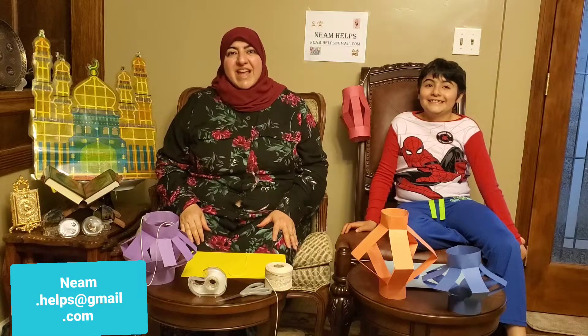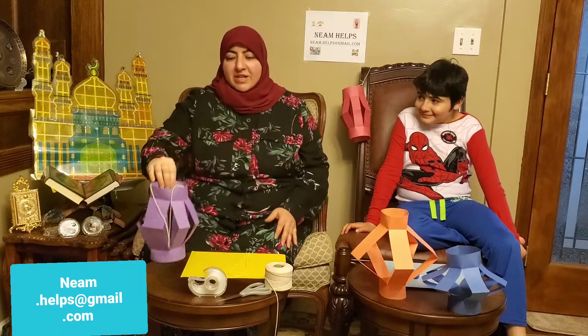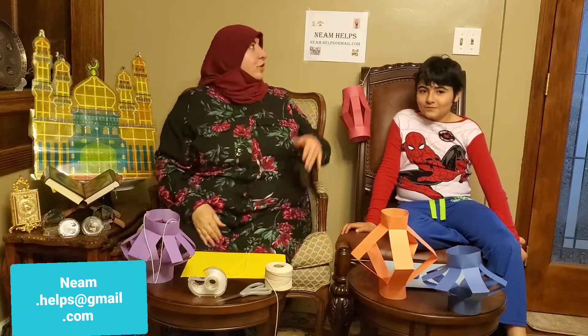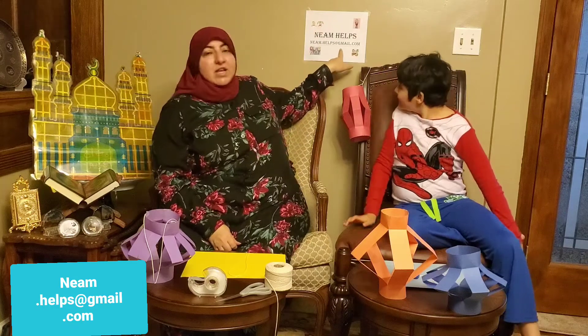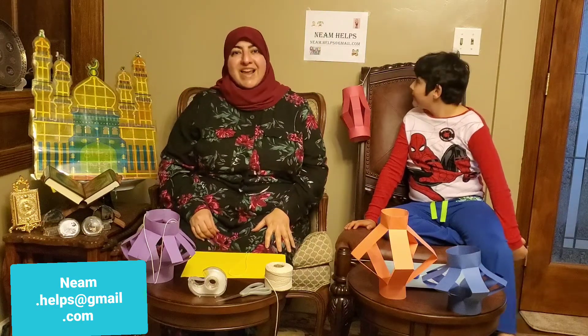Assalamu alaikum. Today we're going to do paper lanterns for Shahr Ramadan, or for any decoration that you'd like to use it for. If you'd like to look at my YouTube channel, Ni'am Helps, feel free to contact me at ni'am.helps@gmail.com at any time.